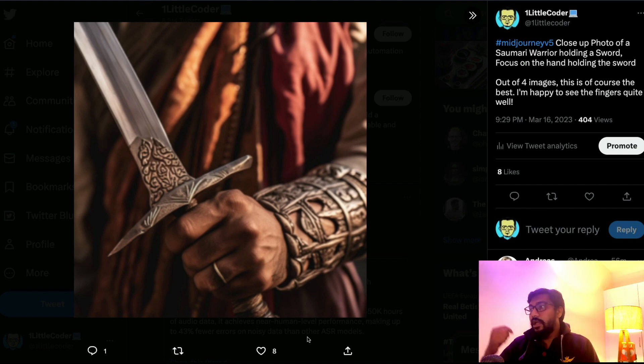Out of four images I got three with four fingers. This is the image I actually like — the sword is really nice, it looked like a warrior. I felt this was the most perfect image I could make with MidJourney v5.